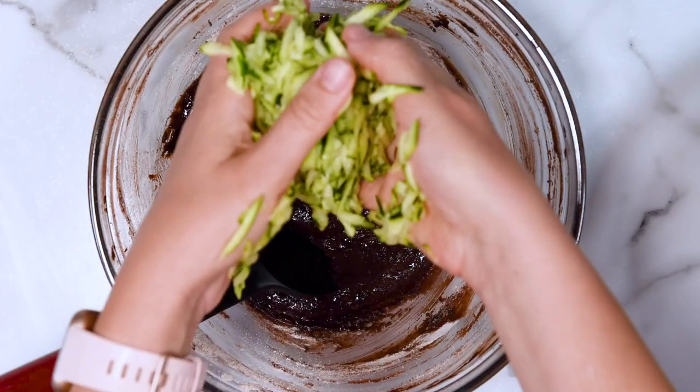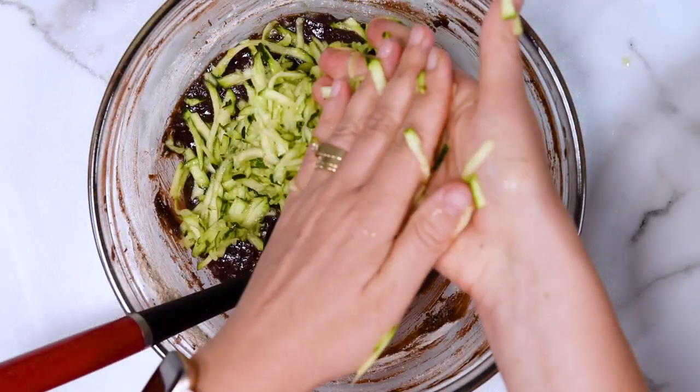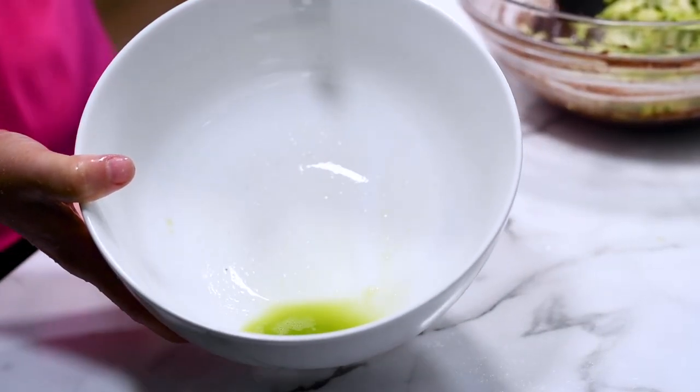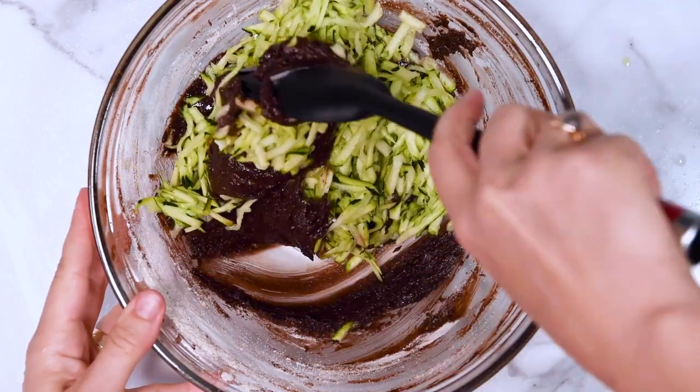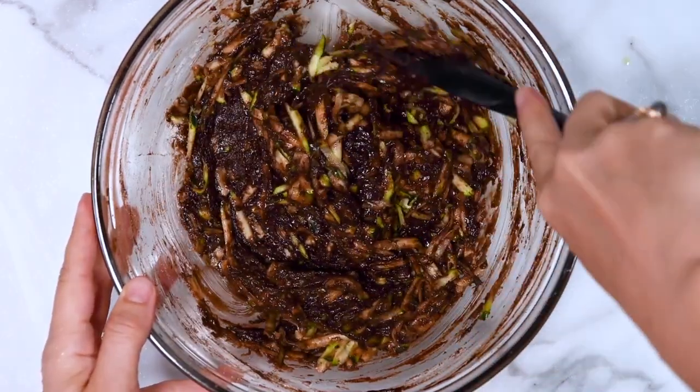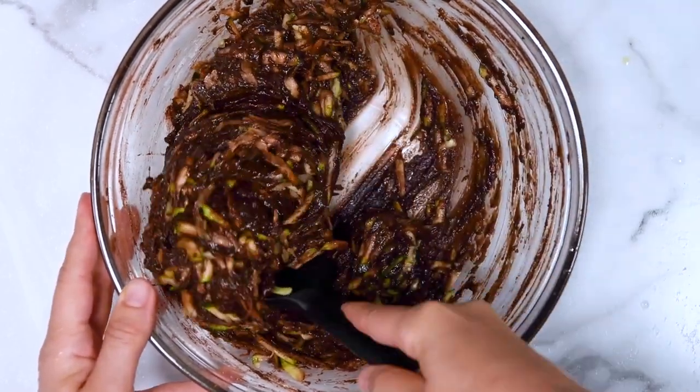Now it's time to give the zucchini a gentle squeeze. Don't wring out all the liquid completely — just a light squeeze, not that much. Then add the squeezed zucchini to the batter and give it a good stir. It's going to be thick.